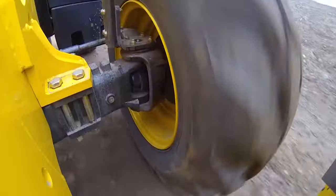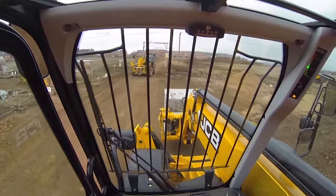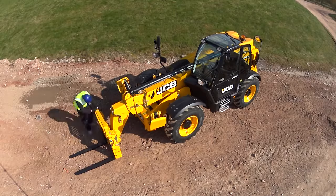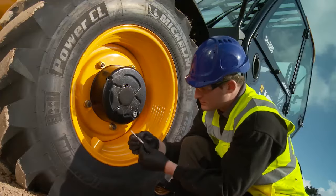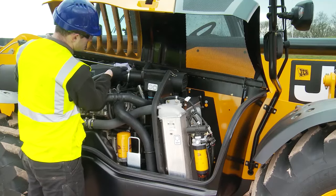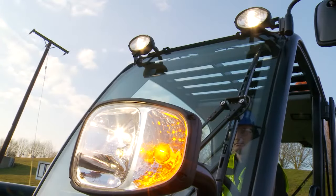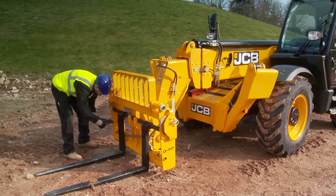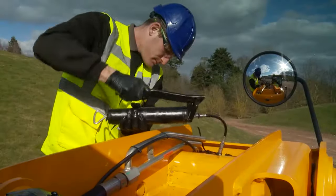Construction is a busy and demanding industry. The JCB loadall is designed to make site tasks quick, simple and safe. The information provided in this video is to aid you, the driver, to ensure your machine spends as much time at work as possible. Remember, daily checks are your responsibility. If at any time you find a problem, always make sure you report the issue. If you are not clear about or do not understand any checks or operations, please refer to the operator's manual or contact your JCB dealer or machine provider.